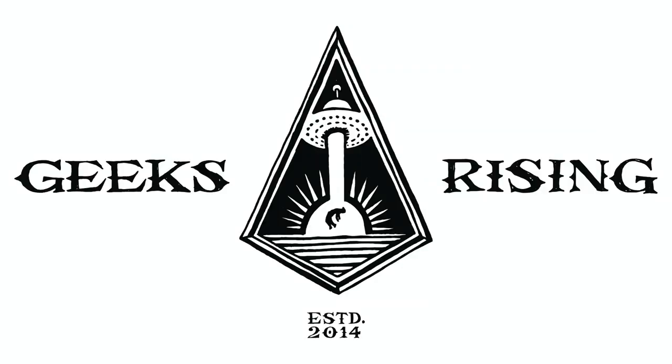This has been a Geeks Rising production. Your executive producer is Bandrew Scott. For more information head over to www.geeksrising.com.